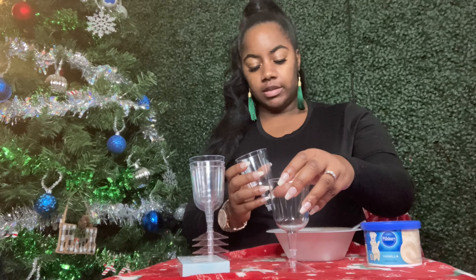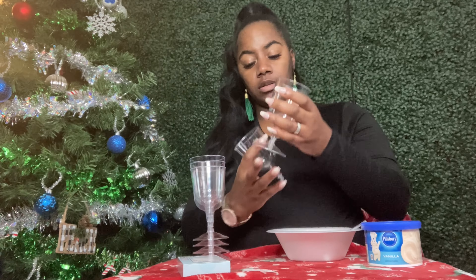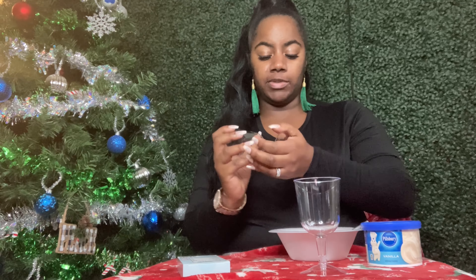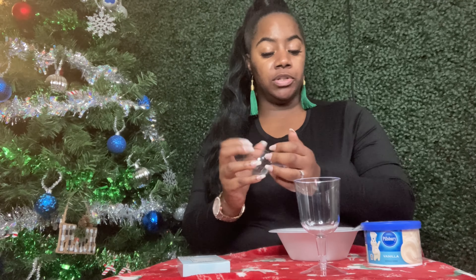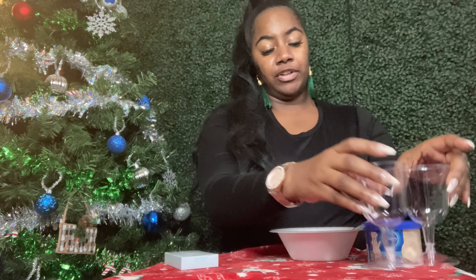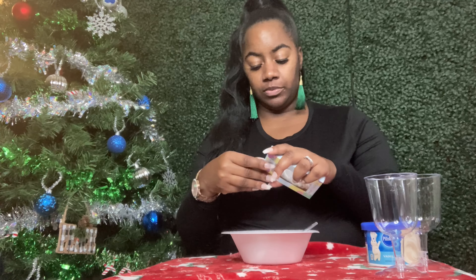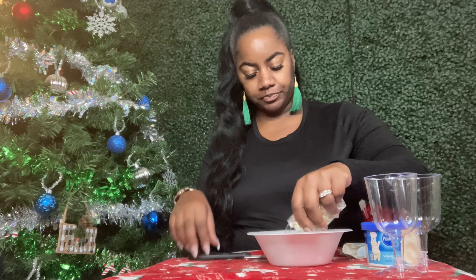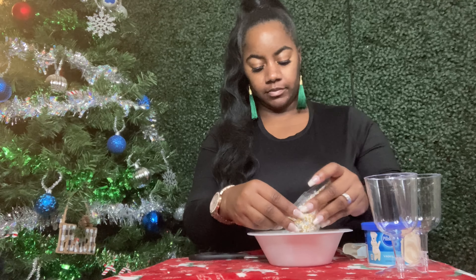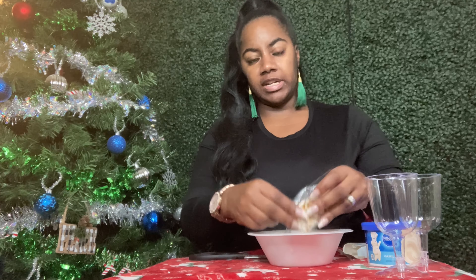I'll make two. This is the height of the glasses — super cute, not too big, not too small. Just gently twist them on. If you haven't gotten these glasses from Dollar Tree before, they are very fragile so be very gentle with them. We're going to get our sprinkles poured into our bowl — just pour it nice and level in there.